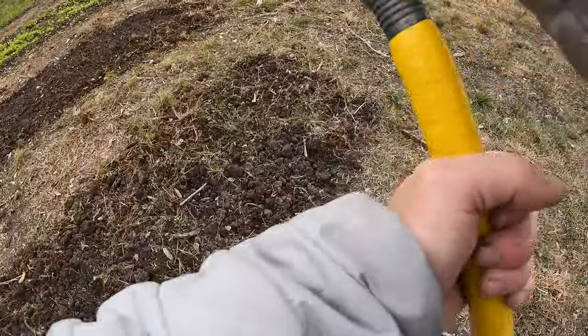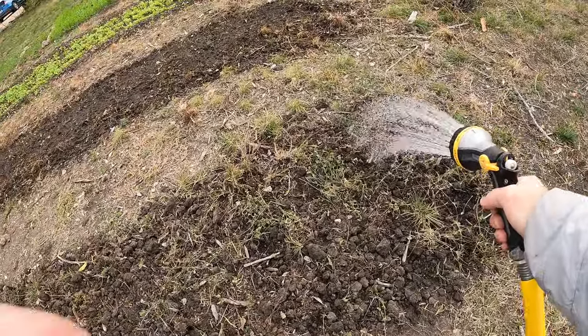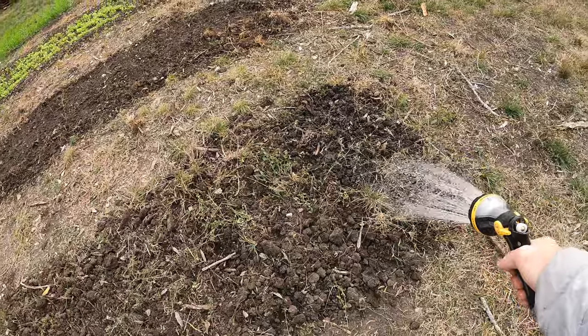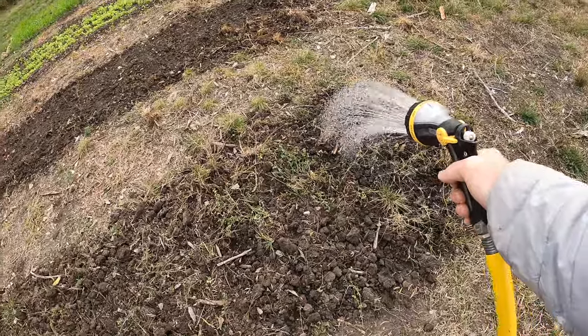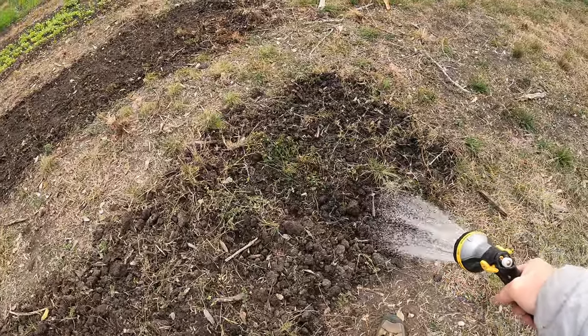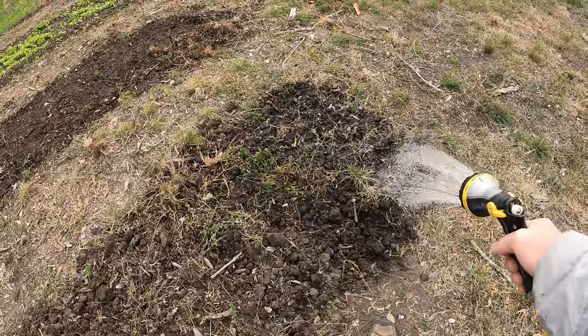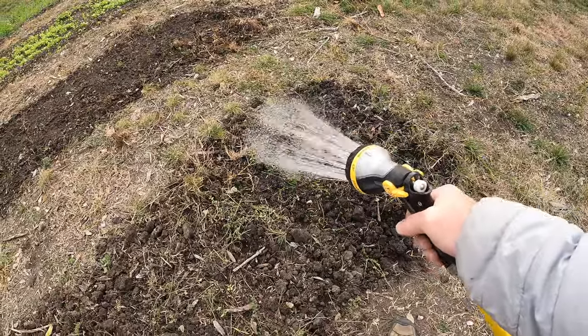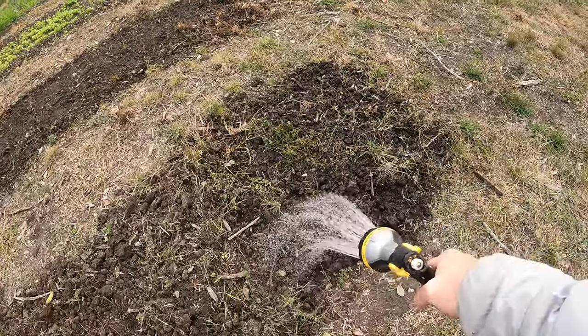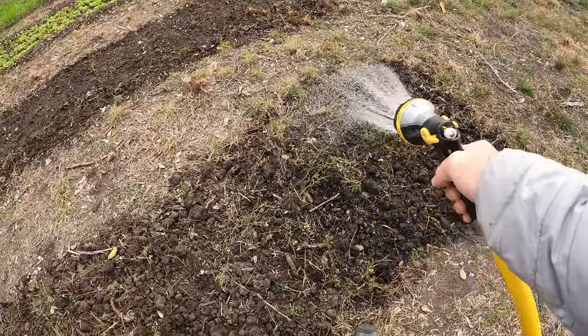I'm going to really soak this down with the hose to ensure good penetration of the water. That's going to soften up the soil. Once it dries — probably two days, since the sun's not really out — I'll come back and till this once more. And it's always funny: every time I water I find more rocks, because it kind of washes the dirt off rocks that look like dirt clumps.